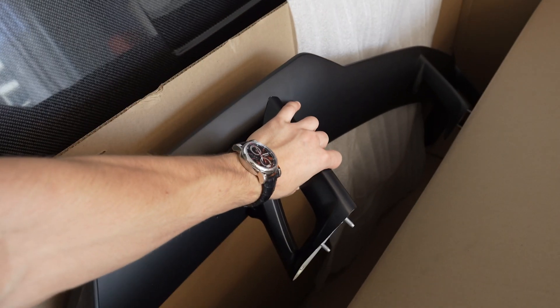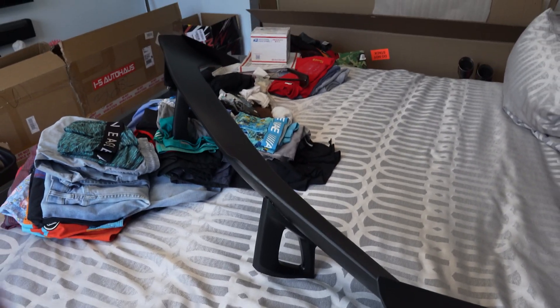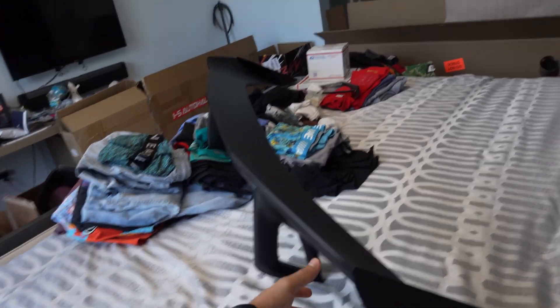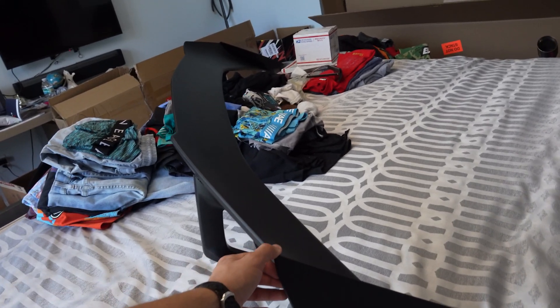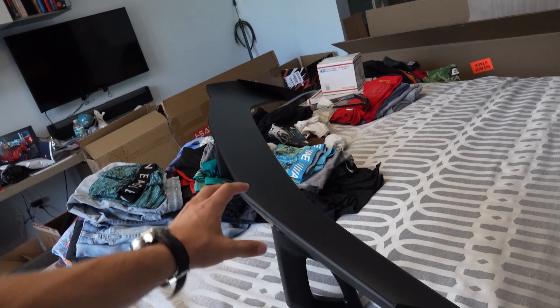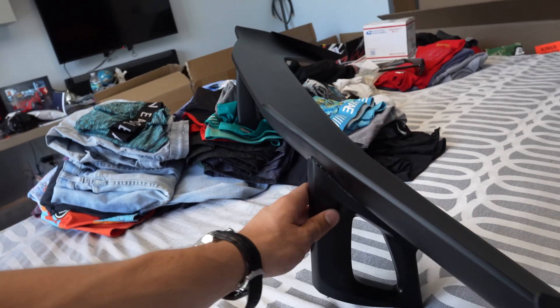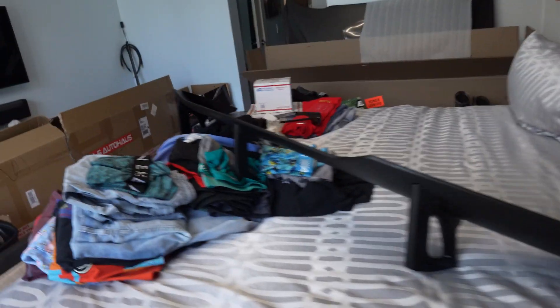We also have this ZL1 wing right here which I built the other day for a TikTok video. Gino just called me so I got a little sidetracked, but we're going to Orlando Speed World because Palm Beach International closed down. The ZL1 wing is from Fast Tech Performance — if you're looking to do this yourself, I think it's like $450 bucks, it's gloss black, looks really good, good quality.